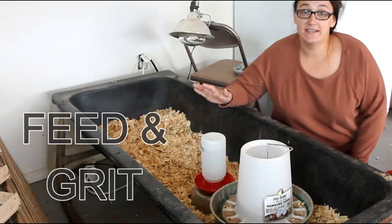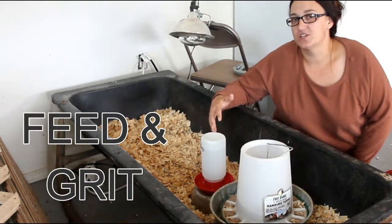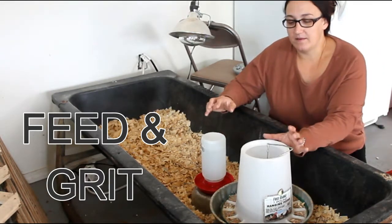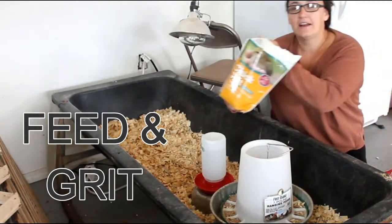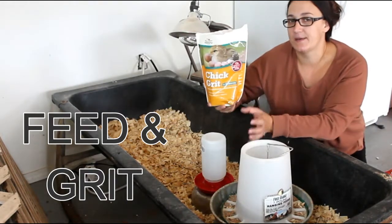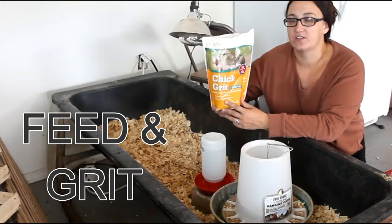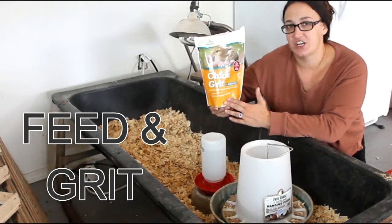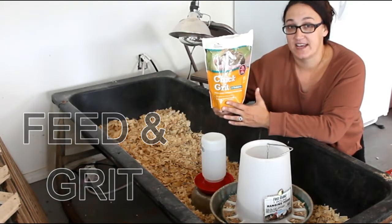At this point I would continue using your medicated chick food. I usually don't switch my chickens off of that until they're much older, so continue buying the same feed that you've been using. Also, I put a little bit of chick grit in a separate dish or in one of the little areas of my chicken feeder, so that way my chickens can access it whenever they need it — it helps with digestion. It's really important to continue giving your young chicks grit at this age.